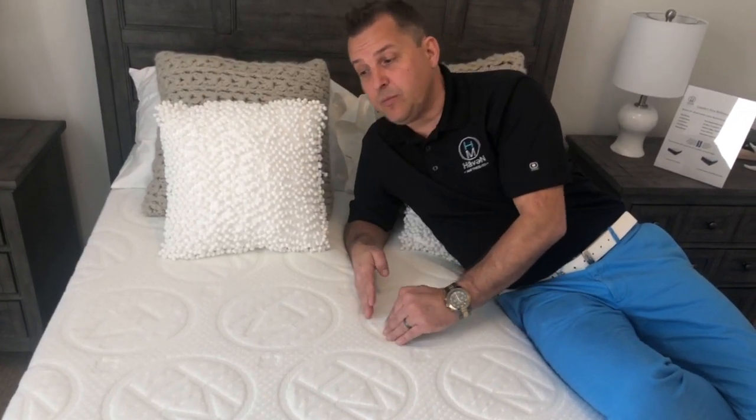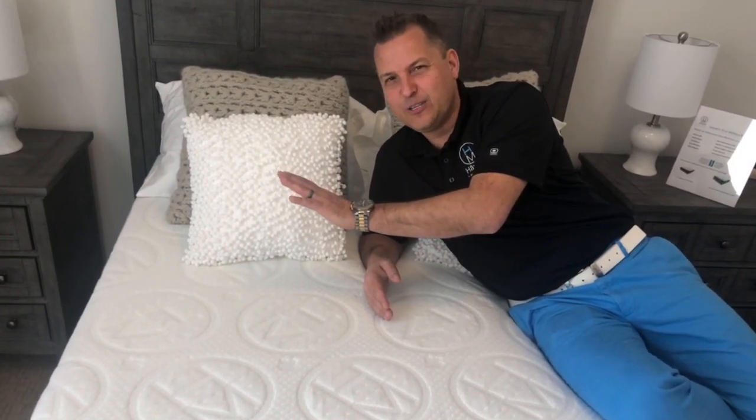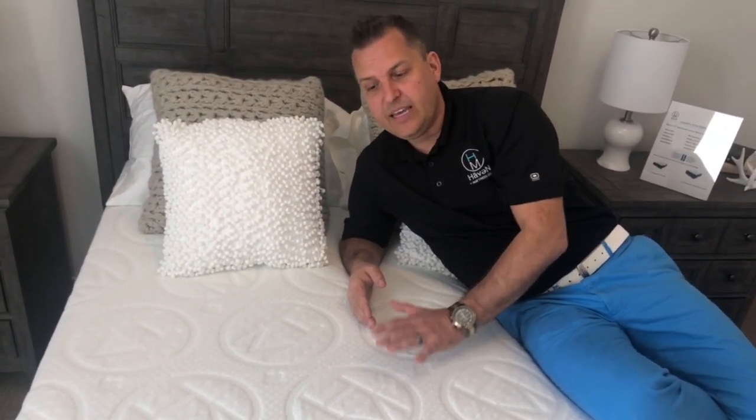If you're concerned about motion transfer from one side of the bed to the other — if you have somebody on the other side who's a little disruptive — an all-foam mattress is the most sophisticated way to sleep. It really is about support and contouring, and it gets away from the traditional feeling of a spring coil bed. Check out the 10-inch Rejuvenate. It's one of the best.